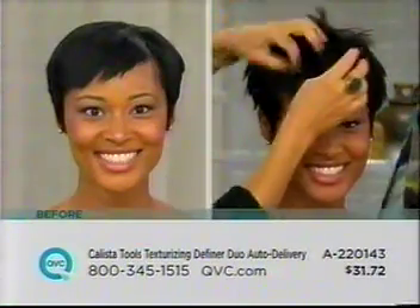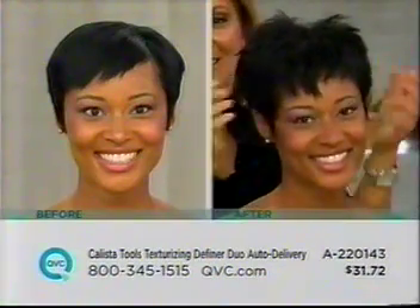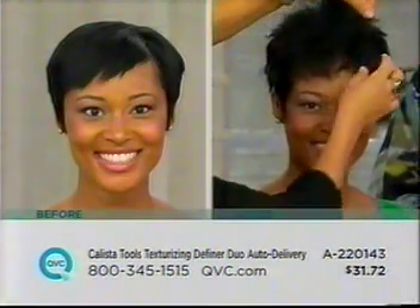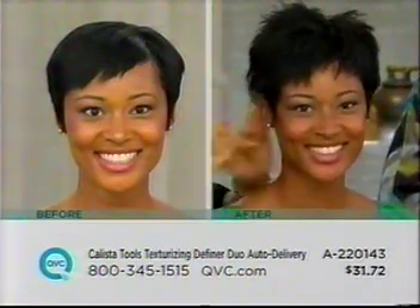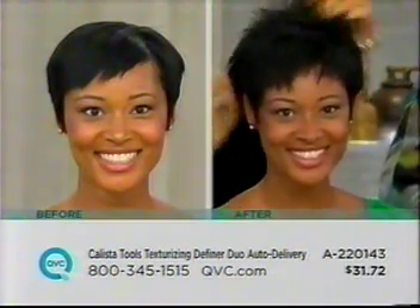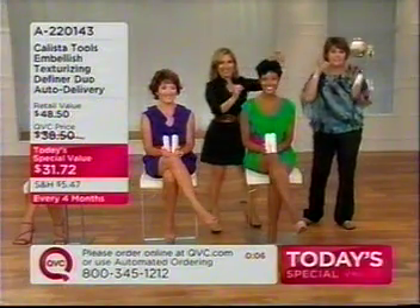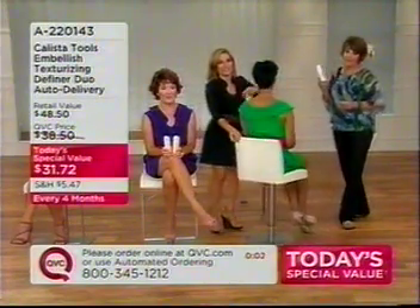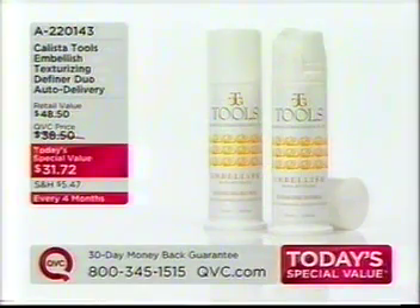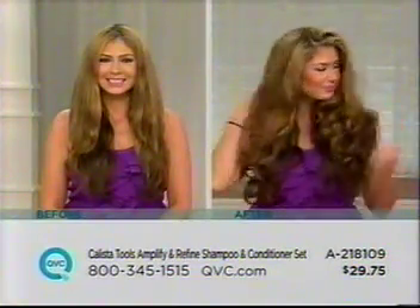Our first and only today's special value of the year from Calista Tools — you're getting two for essentially a few dollars more than you'd pay for one. It is for all hair types, all haircuts. You need volume, style, lift, spiky, messy, smooth, slick back — we started with about 53,000 of these for the day and have fewer than 14,000 to go around. Please stay on the line.